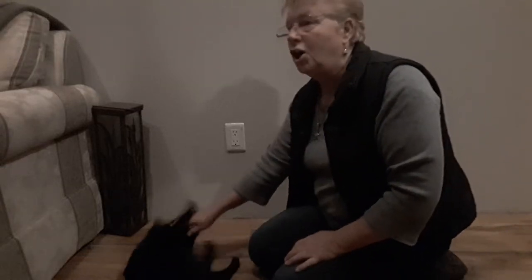Hi, my name is Sharon from Golden Leashed Dog Obedience, and today I want to talk about submissive peeing.